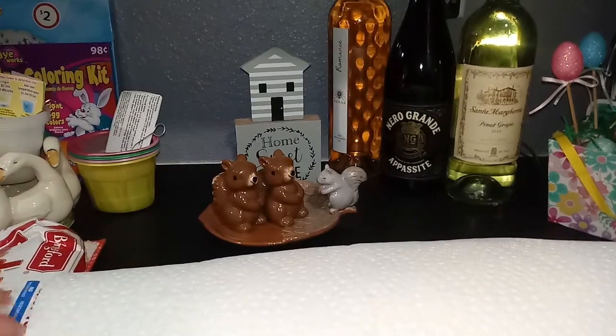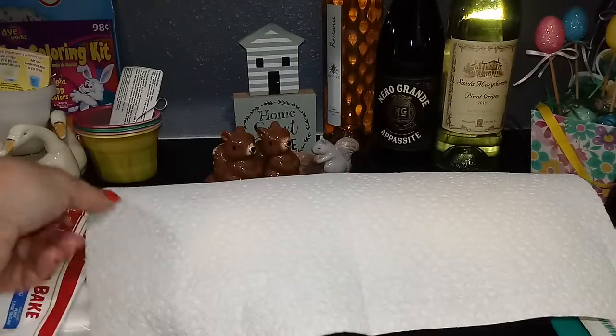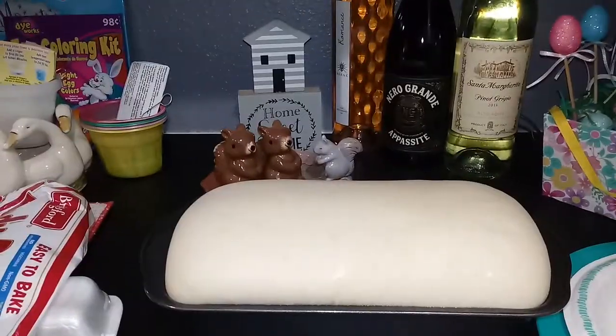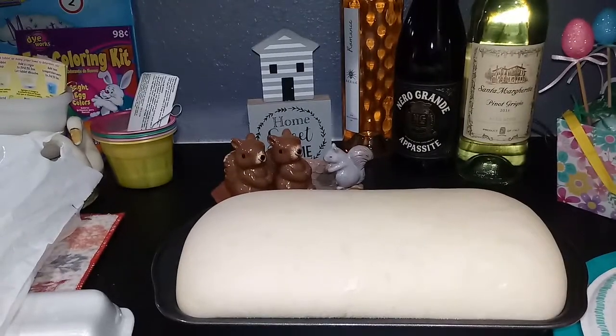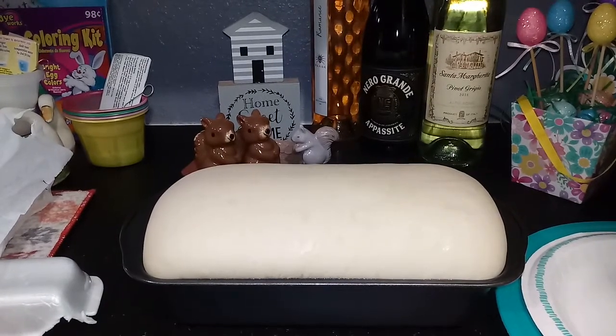After it's set for five hours, you take it out and it looks like this — all risen up. Now I put it in the oven and bake at 375 for 25 to 30 minutes. We'll get back with you guys and let you see how it turns out. Be back in a bit!